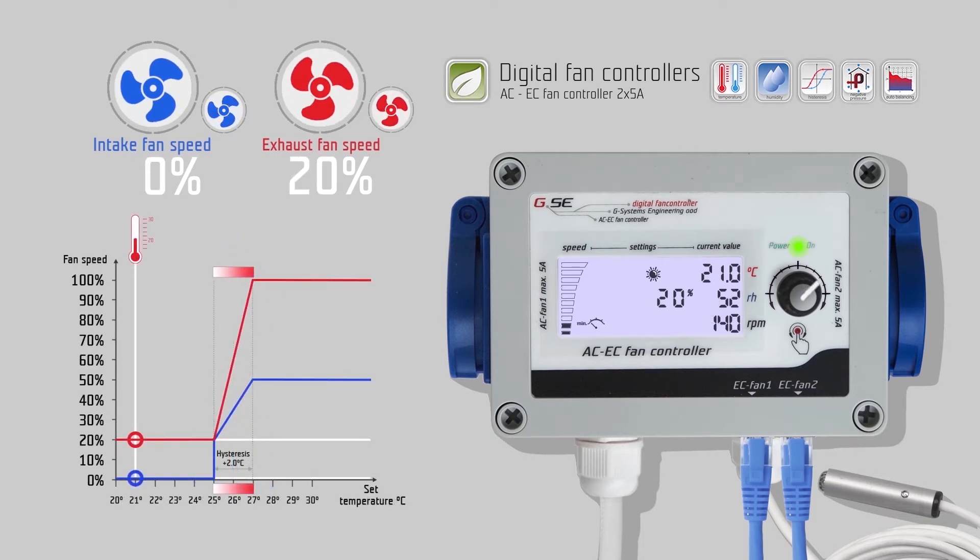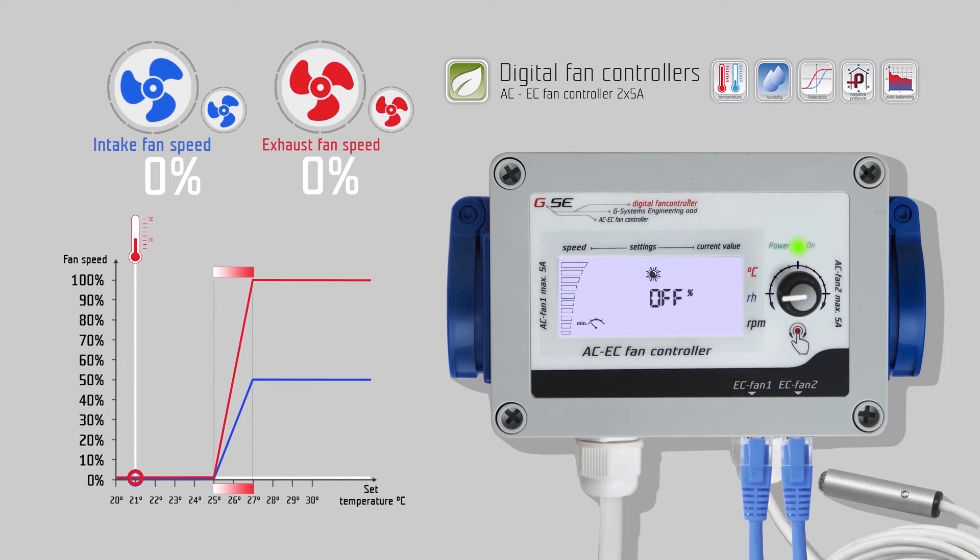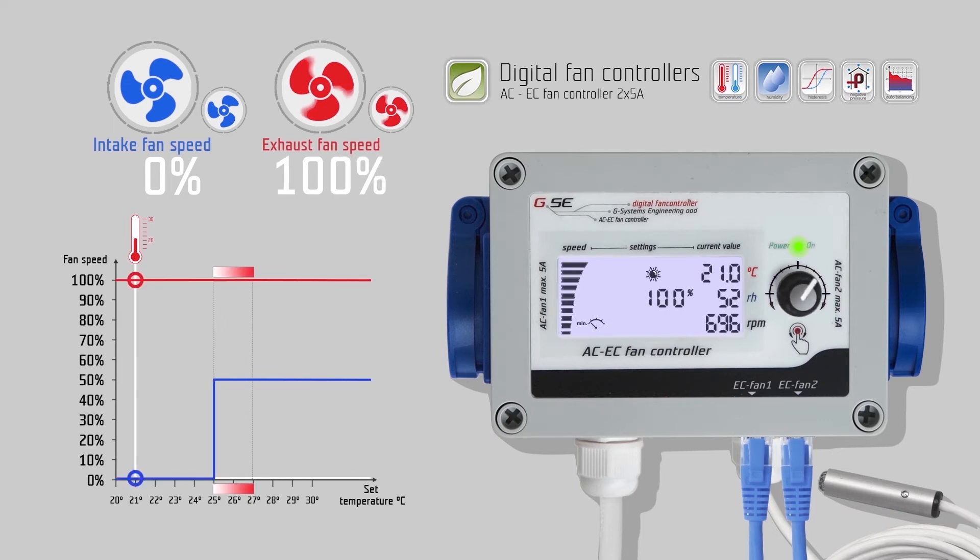Turn right to go to the minimum speed day setting. The minimum speed setting limits the exhaust fan; it should never be undercut during the regulation. The current minimum speed is displayed on the bottom side of the speed bar. Each filled segment represents 10% fan speed. If the value is set to 0%, the exhaust fan will stop working when the measured temperature or humidity are below their set values. The minimum speed can be set up to 100% speed. For example, we set the value to 10%.